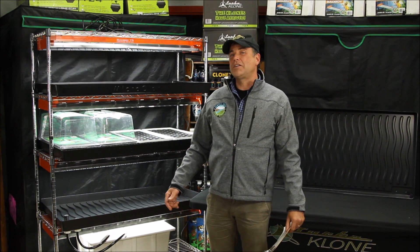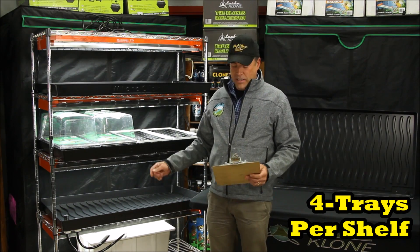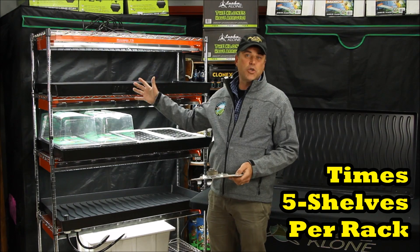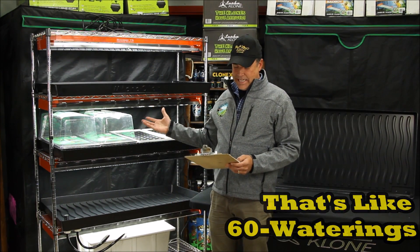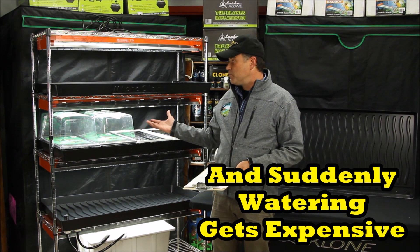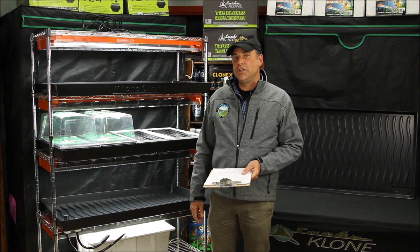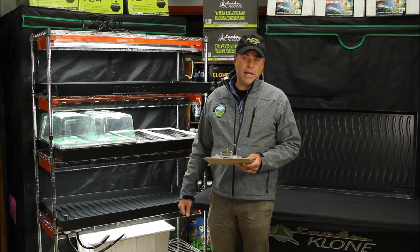Let's do a time versus work versus cost analysis. That is four trays per shelf, five shelves per rack, times two or three waterings a week. Total, that is 60 hand waterings a week at nearly two minutes each. That is two hours a week that your grower could be using to take more clones, spray the plants, and prune.